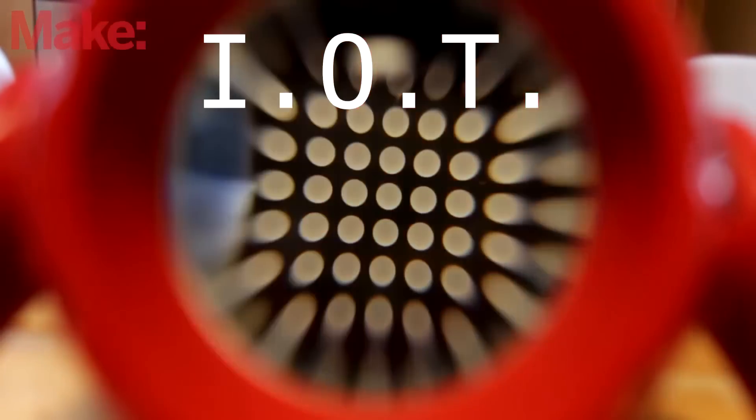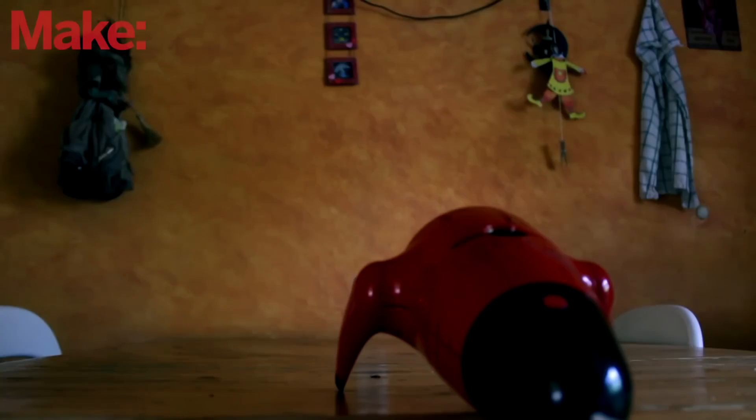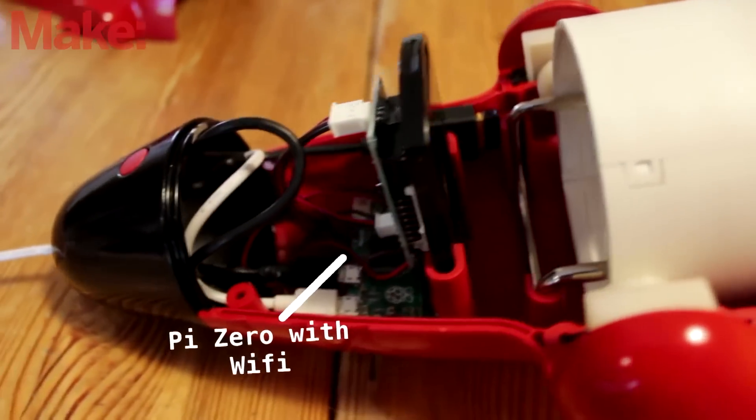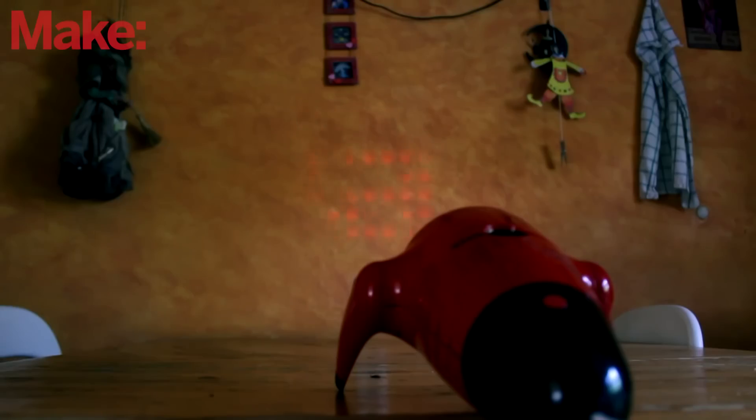This Pi Zero IoT LED matrix beamer projects messages from the internet using a hacked lamp from Ikea and an 8x8 LED matrix. The original design demanded a USB on the go adapter to connect a Wi-Fi module so it can reach the outside world, but with this new board you can go without. It's not a massive change but a welcome one.